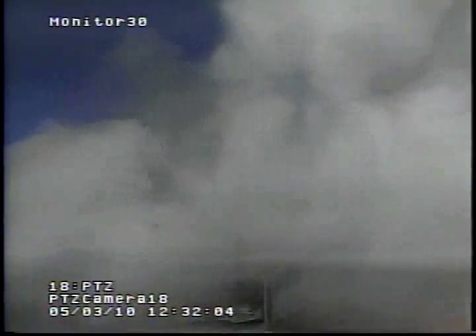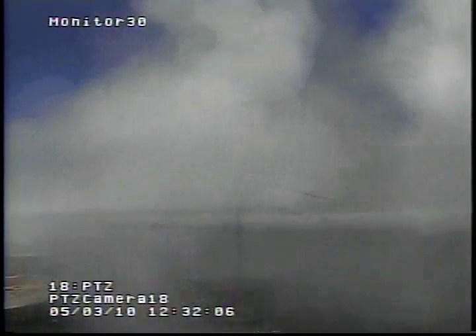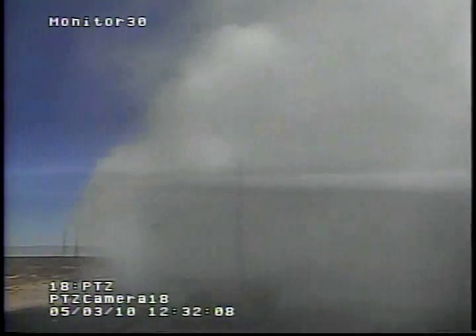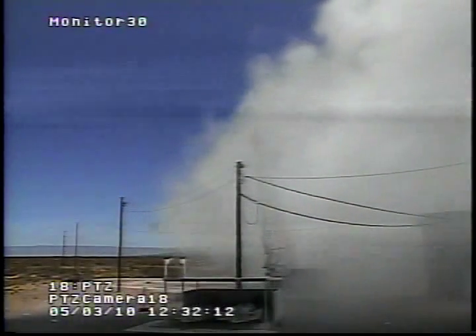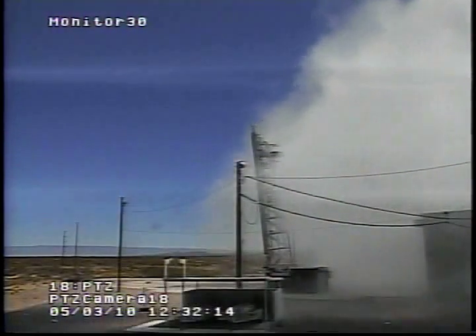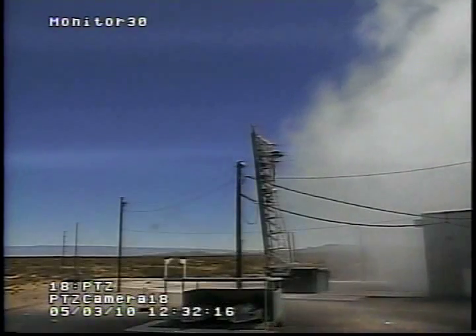I don't have data. TM's not a lock right now. We got data. Sparks. Sparks looks good.